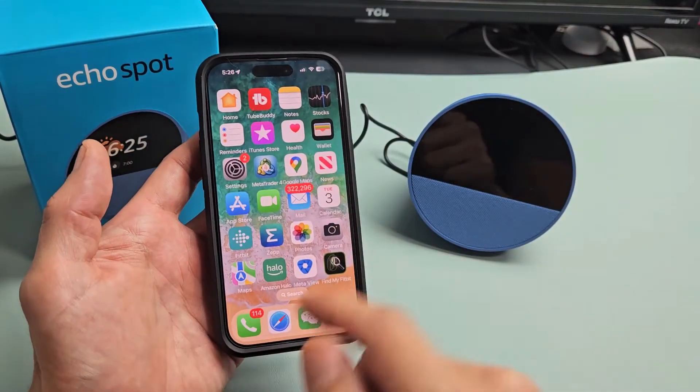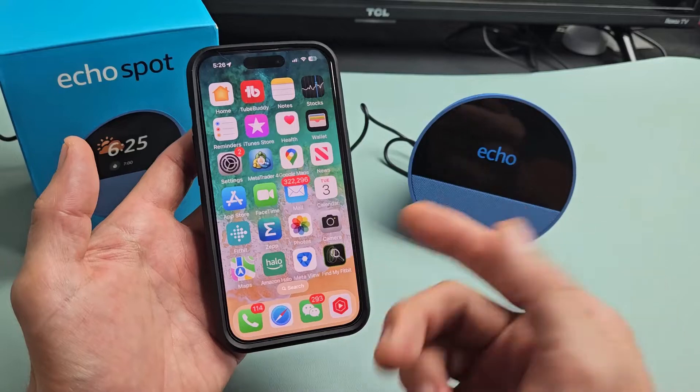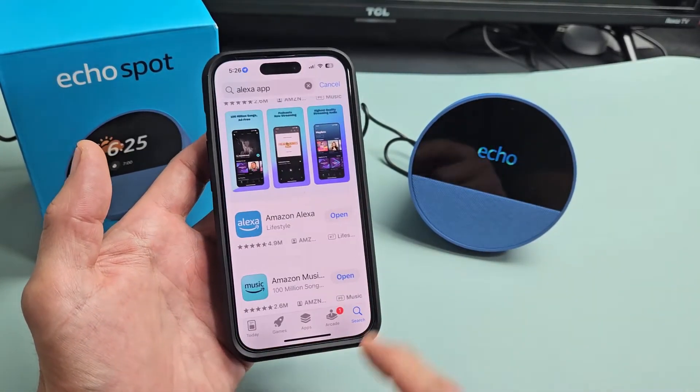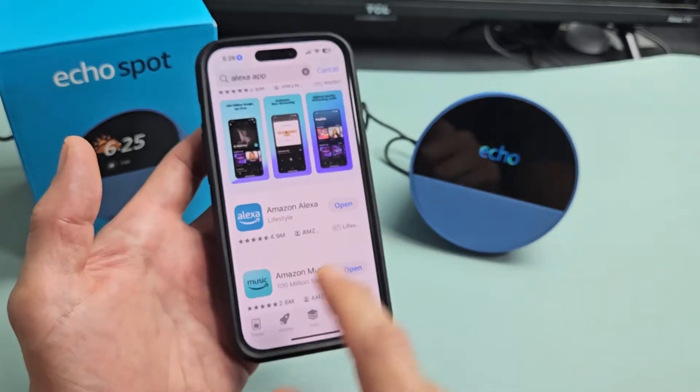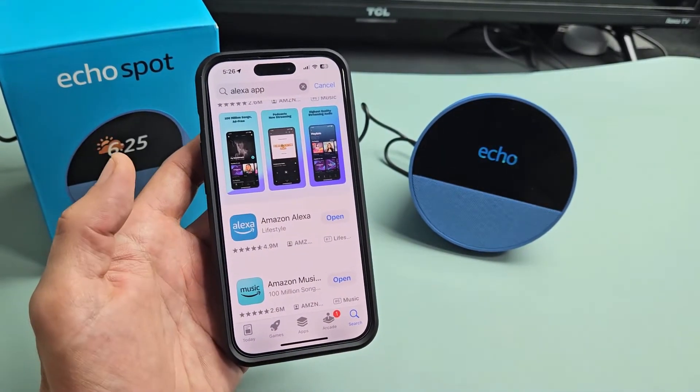You also want to make sure you download the Alexa app. Go to the App Store or the Google Play Store. I'm using the iPhone, so I'll go to the App Store. Just type in Alexa and the icon looks like this. Go ahead and download and install that.